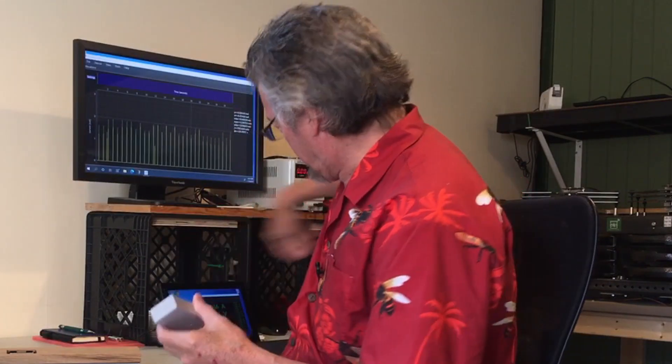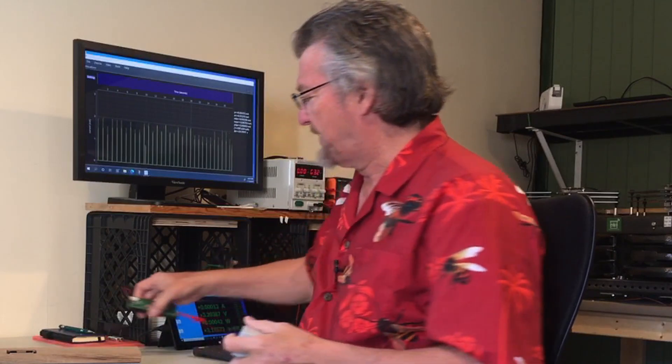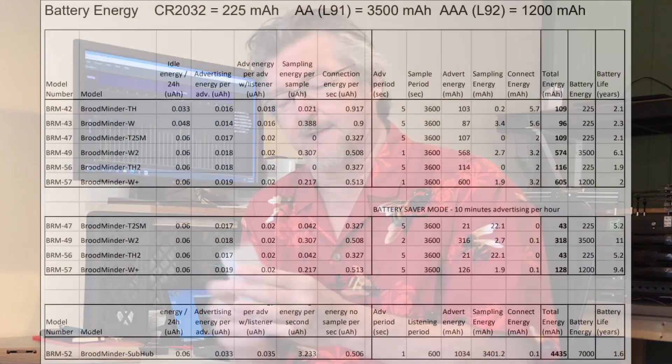We also have the sub hub and the hubs. In that case, we can put in bigger batteries — two AA batteries. For the sub hubs, we have room for four AA batteries. With AAA batteries compared to coin cells, we get roughly 15 times the amount of energy. And with the sub hubs, we have about 30 times the amount of energy, which lets us do a lot of different things.